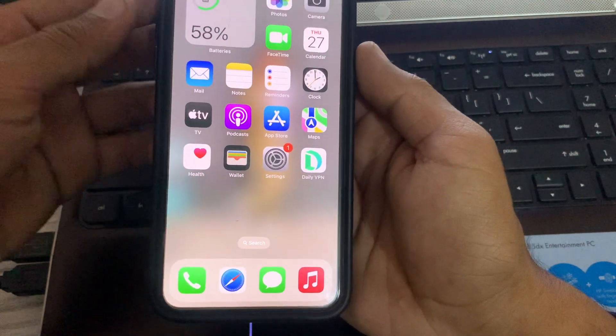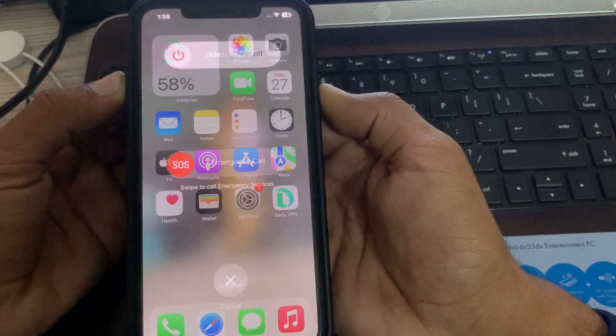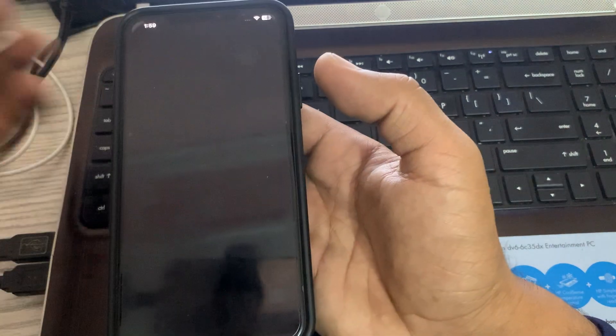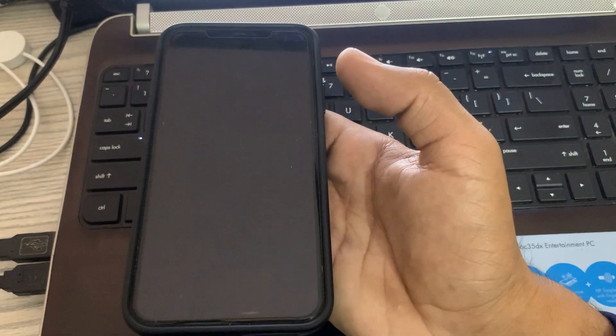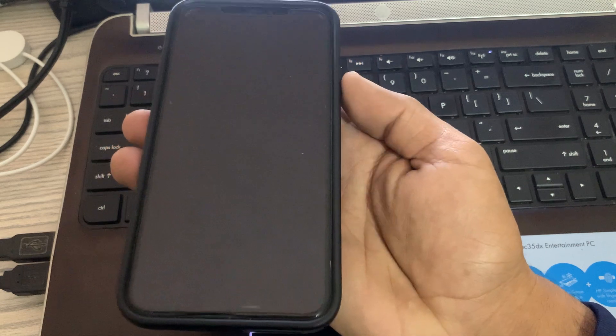The next solution is to restart your iPhone. To restart, tap the power button and volume up at the same time, then drag the slider to the right to power off. Wait a few seconds and then turn your iPhone back on.